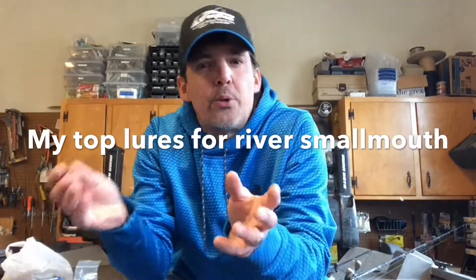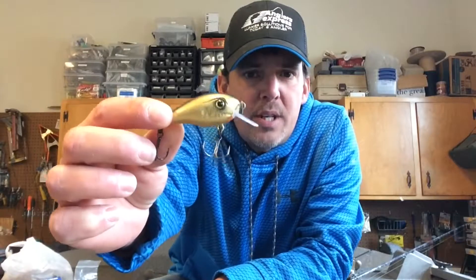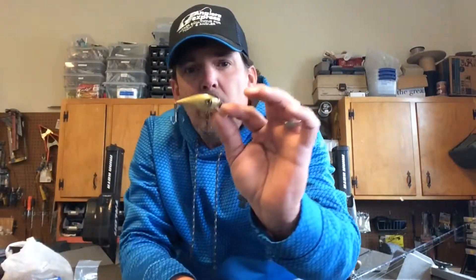Hey guys, as promised I'm going to go through some of my top lures for 2017. First up is this Adams crankbait — runs about three to five feet deep. I've banged this thing through rock and wood; it's remarkably snag resistant. I've caught hundreds and hundreds of bass, catfish, even walleye on this particular crankbait. It's held up all year — paint is in great shape — and it's got black nickel hooks that don't rust.